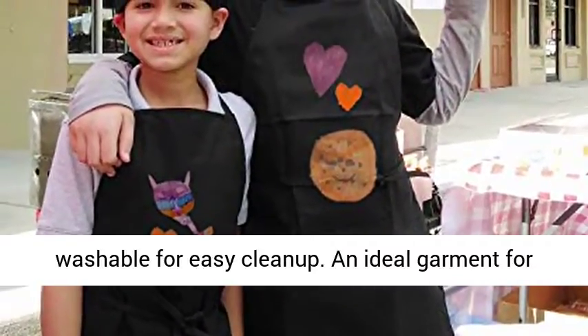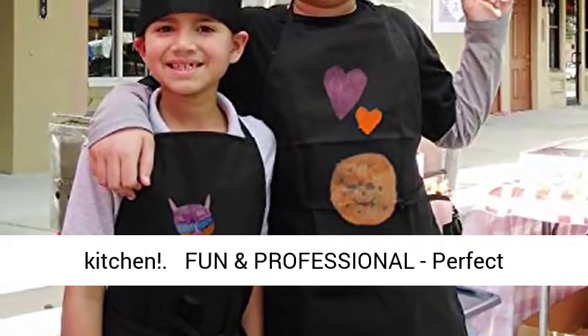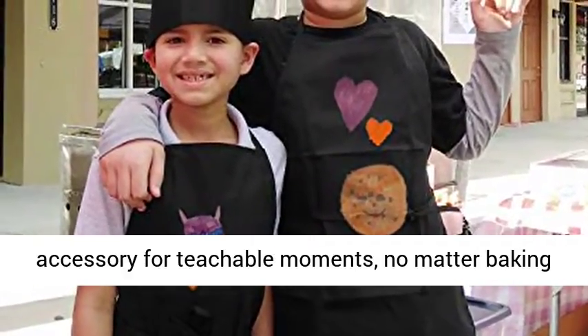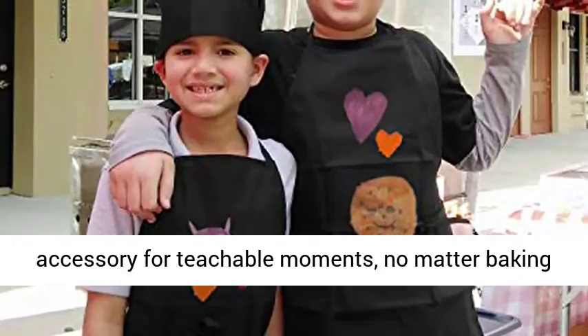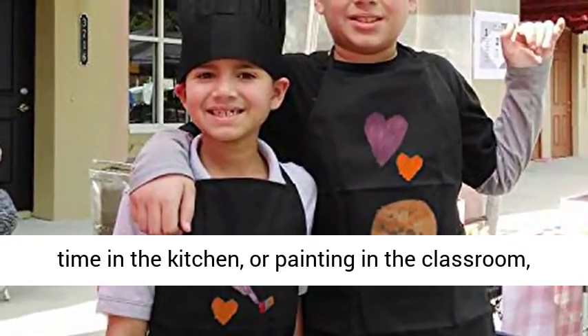An ideal garment for your kids who want to help you cook in the kitchen. No matter baking time in the kitchen, or painting in the classroom, or just use them for crafts, playtime dress-up or costume play.